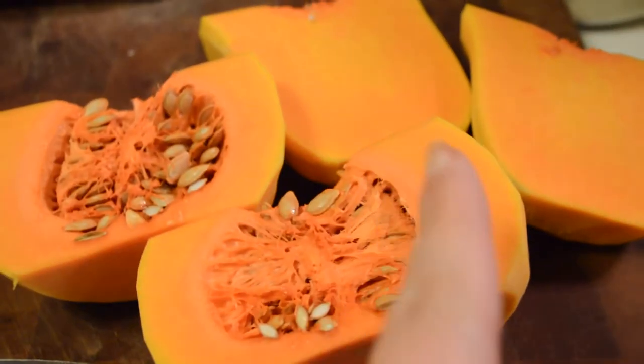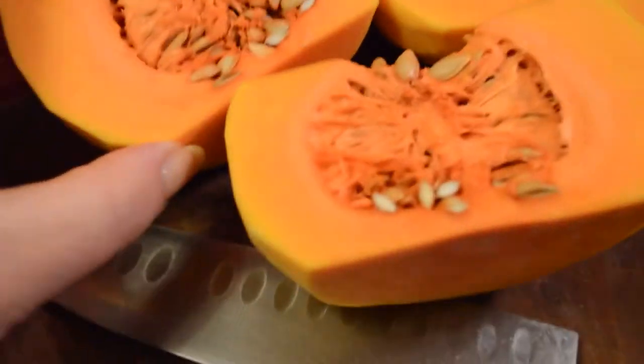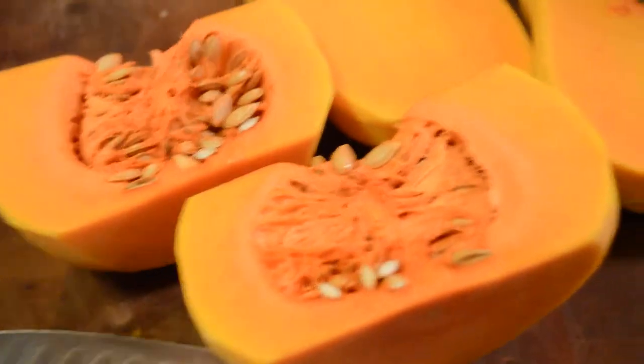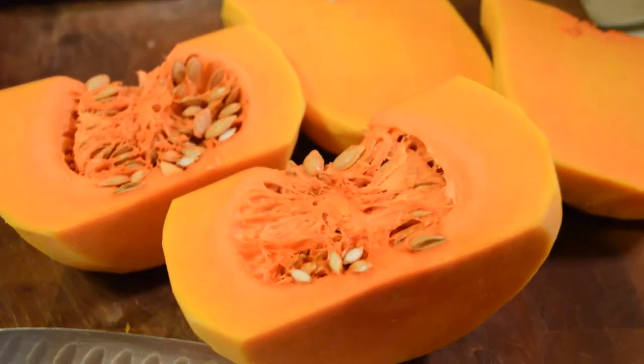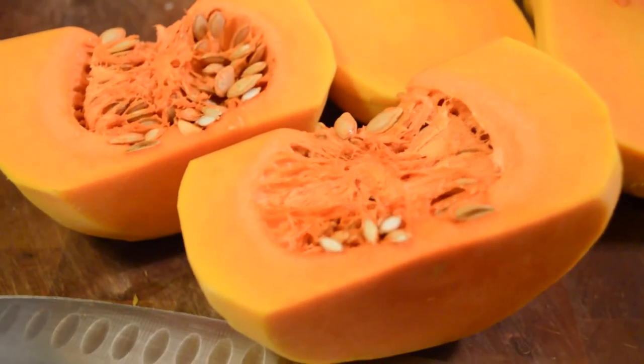There it is, cut in half. I've cut off the top portion, which is solid, and then this is the part that's going to get scooped out — but I'm going to save that and give it to the chickens as well, as little seed treats. Then I'll dice up the rest and maybe give Moses a tiny little piece; he's just literally standing there begging for it.